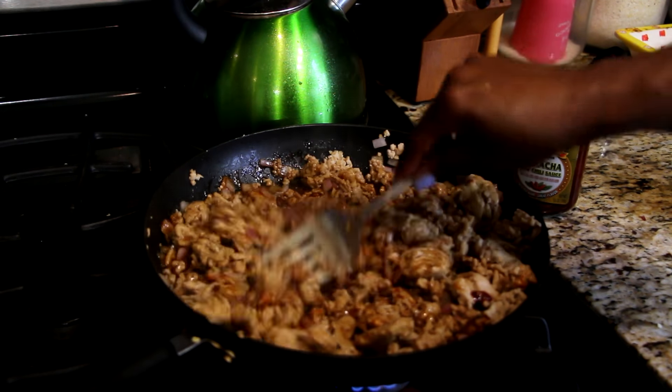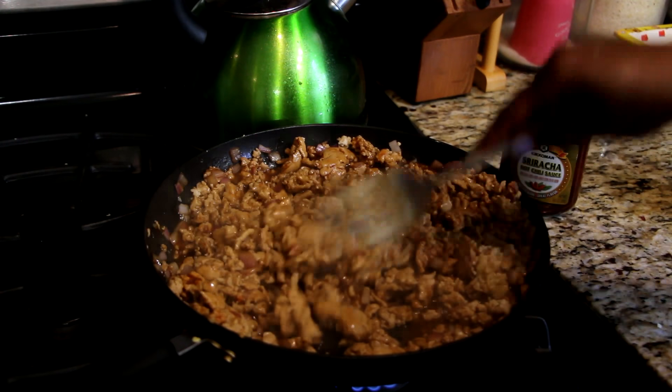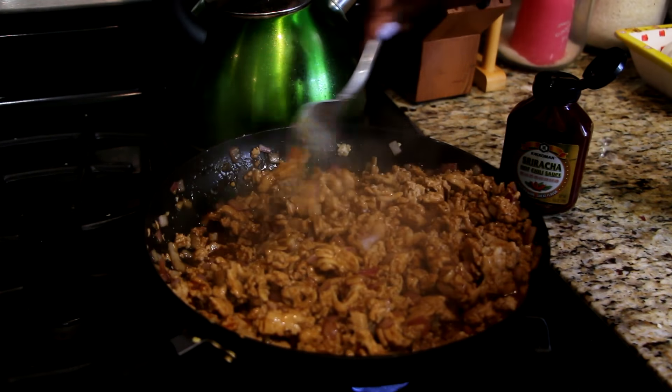We're going to let this sit on the fire just a little bit longer, and now this is the finished product.